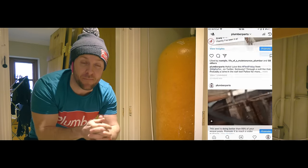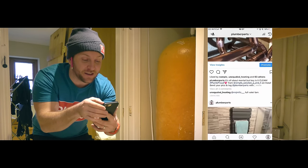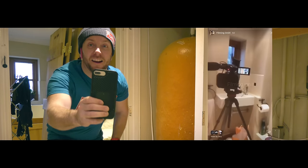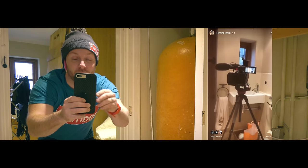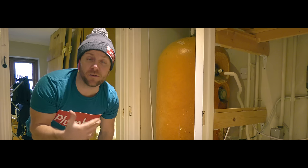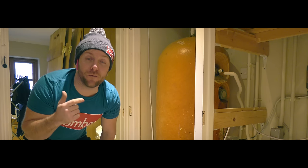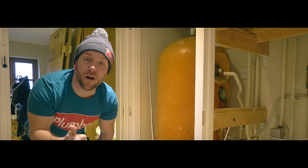Follow us on Instagram — I'm going to Instagram story you guys right now so you can follow along. Also follow us on Snapchat, we do loads of Snapchats especially over the weekend. And follow us on Facebook and Twitter as well, and just keep up with all the Plum Proud photos.